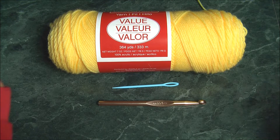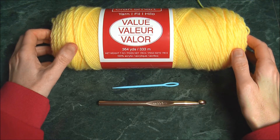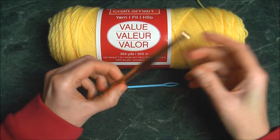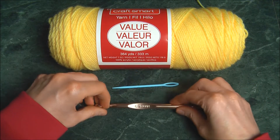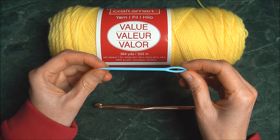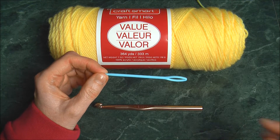These are the materials you're going to need: some yarn — I'm using 100% acrylic in butter color — and a crochet hook. This is a 9mm, but a 5 or 6 or any medium size will do. This is a tapestry needle — you can use it or not, it's optional. I'll show you both ways to finish it.